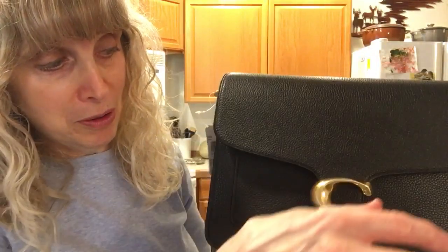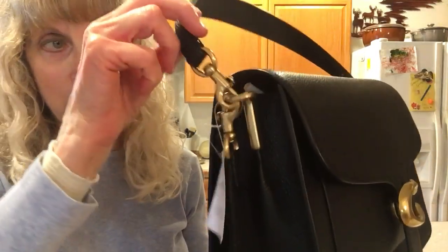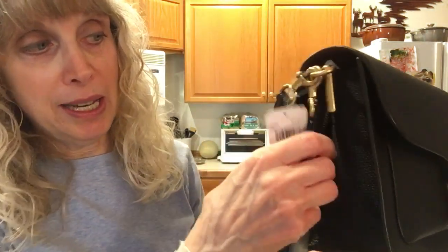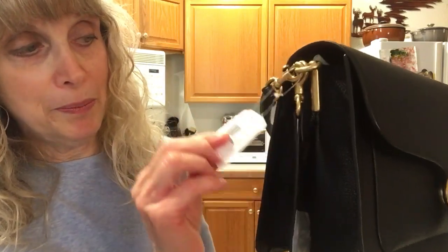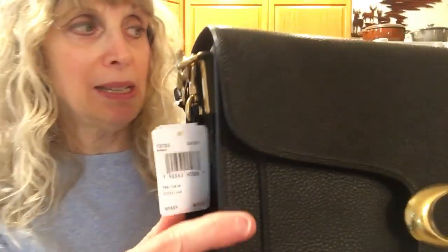It's all polished pebble leather. The hardware is brass. This is the signature C. It has a magnetic closure that actually finds its way shut — that time it didn't, but it does. The hardware includes dog clips on both the short handle and the long strap.